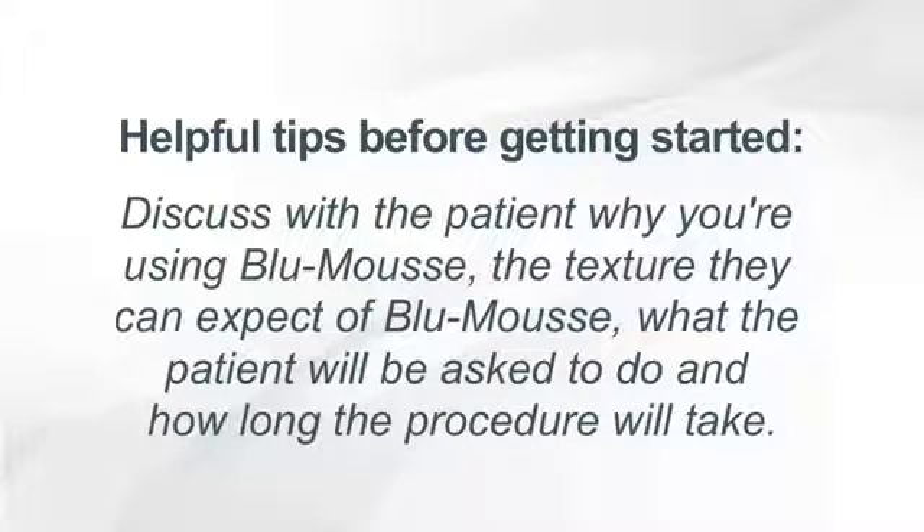Begin by discussing the procedure with the patient, including why you're using Blue Moose, the texture they can expect of Blue Moose, what the patient will be asked to do, and how long the procedure will take.